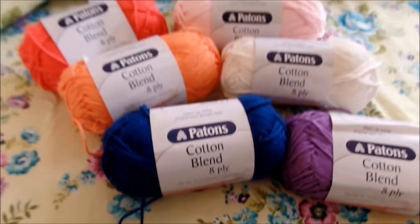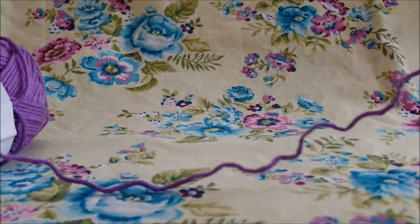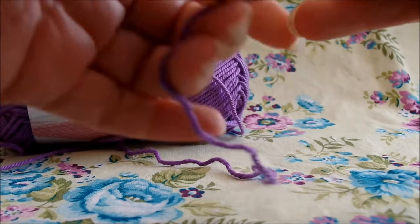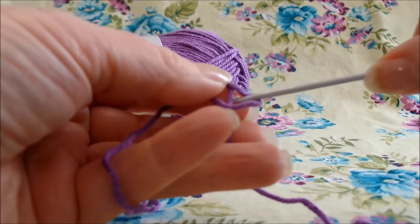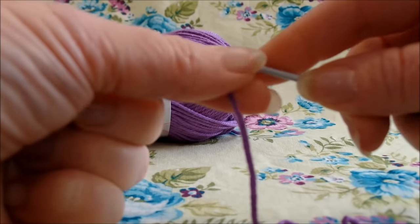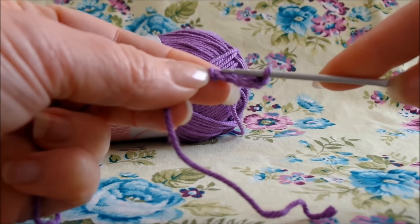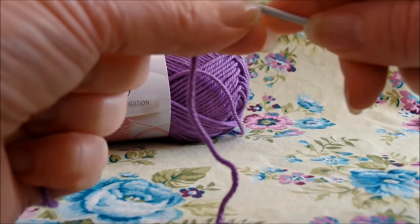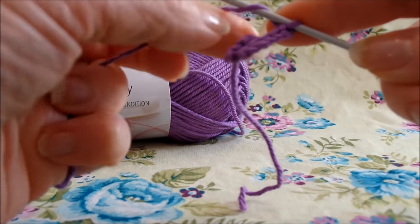Let's get started. I've got my little ball of yarn right here. You will need about two balls — you won't use the complete two balls but you will need two. Most people would like to start using a magic ring but I'm actually just going to do the normal chain start. We'll start by chaining five, then join back into the first chain with a slip stitch. Then we'll chain three — that chain three is going to form our first double crochet.